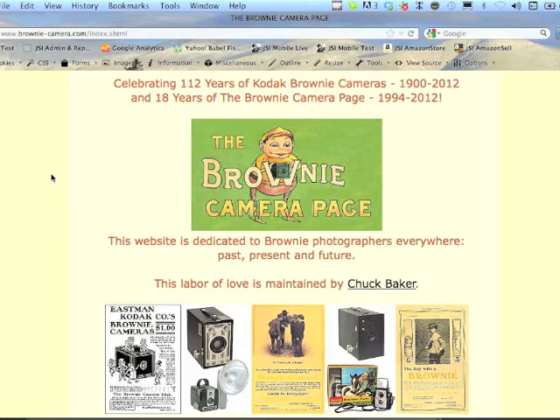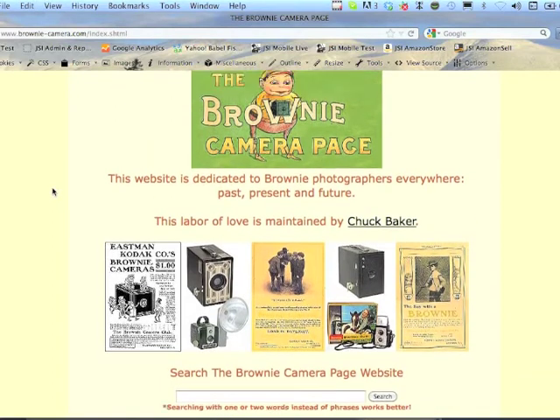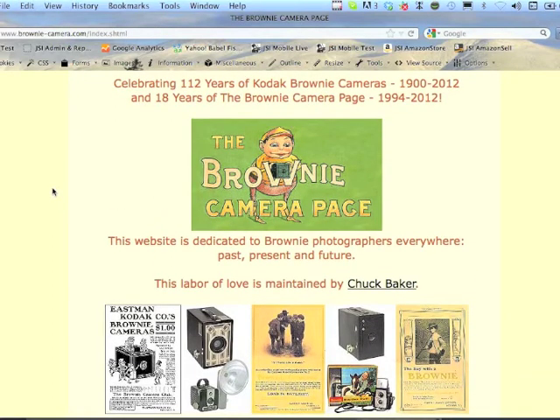A little bit about myself: I'm a professional product photographer, originally from Boston, which you might be able to tell from my accent. I'm also an e-commerce webmaster and I developed that business since I moved to the Netherlands. I live in the Netherlands now and fly back and forth to Boston three or four times a year for photography shoots.